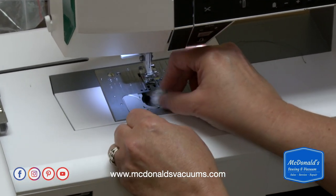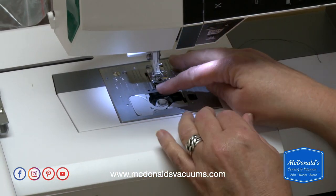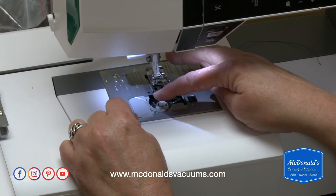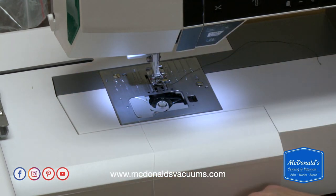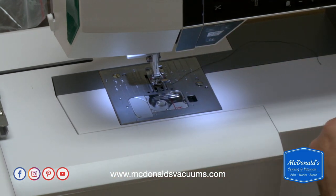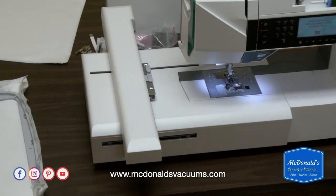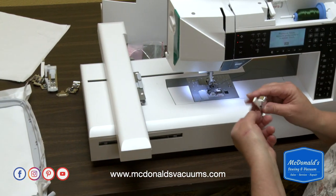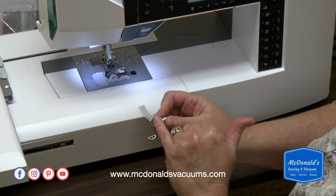Now I'm going to put my bobbin into the machine. It comes over the top and to the left — counter-clockwise, or however you like to think about it. Make sure your bobbin thread always clicks into that tension, then put the bobbin cover back on. The next thing we need to do is put the correct foot on. The embroidery foot is the U foot.